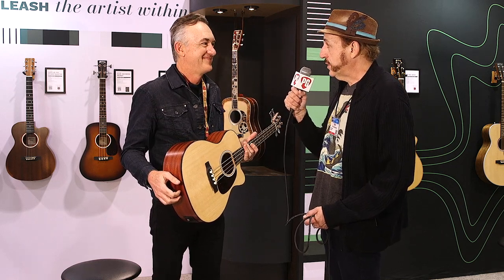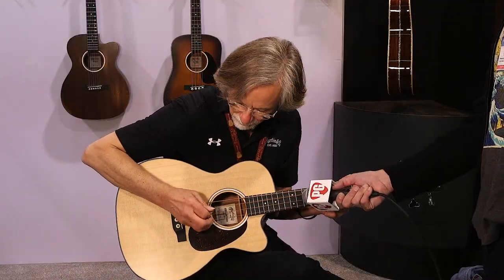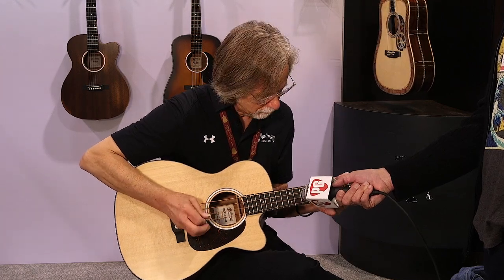Thanks for being with us today, Fred — I really appreciate it. And everyone, tune in for more news from NAMM, and make sure that you get on our YouTube channel. We're PremierGuitar.com.